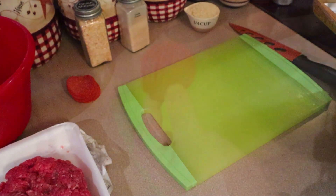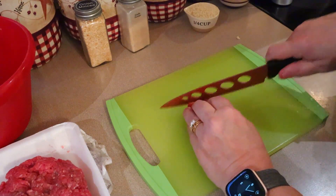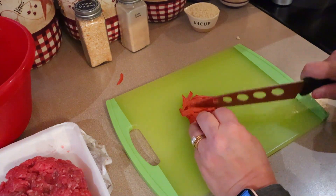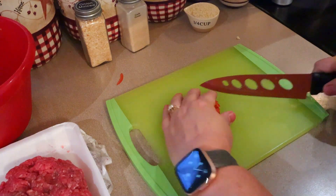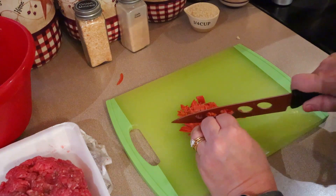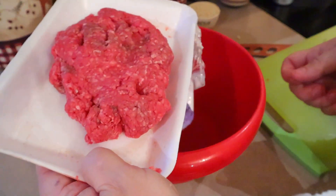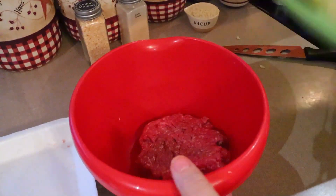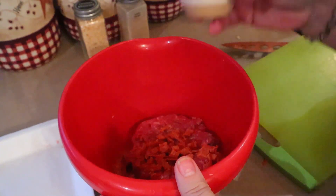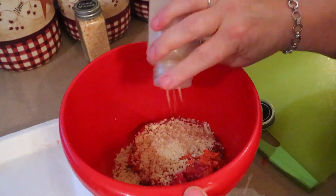While the vegetables get started, I'm going to take my 12 slices of pepperoni and chop them into really small pieces to mix into the meatloaf — though you can leave them in bigger chunks if you prefer. Now I'll take a bowl, add my 10 ounces of ground beef, the chopped pepperoni, the quarter cup of panko breadcrumbs, and a little bit of garlic powder.